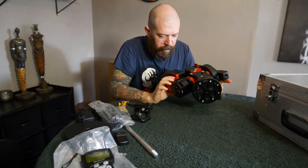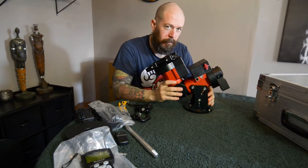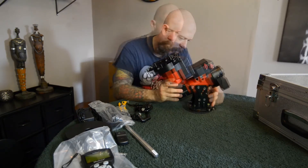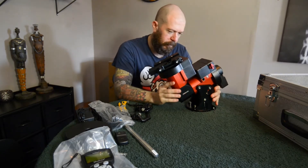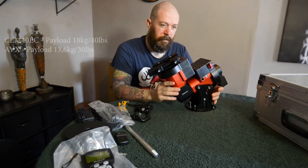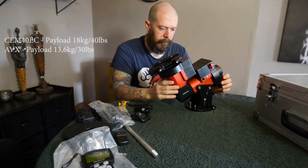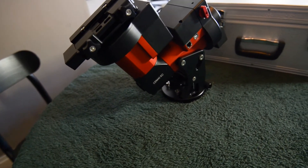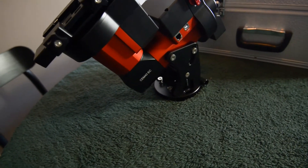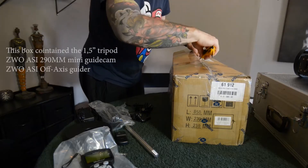Well-done machinery. Going to be excited to test the encoders and try some unguided subs. One of the main things about buying the iOptron is of course it's got extra payload capacity compared to my old AVX. It's going to be easier to set up as well. There was also a nice piece of paper showing the periodic error curve measured by the encoders for this mount.